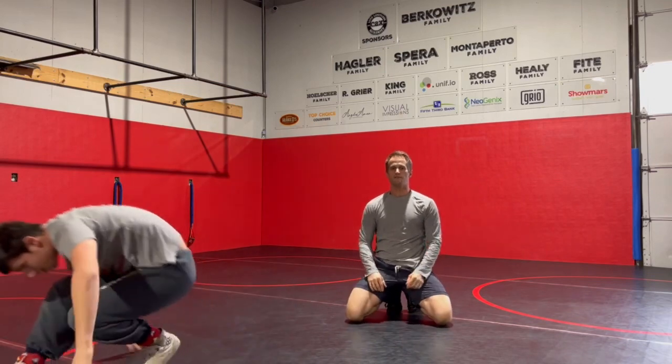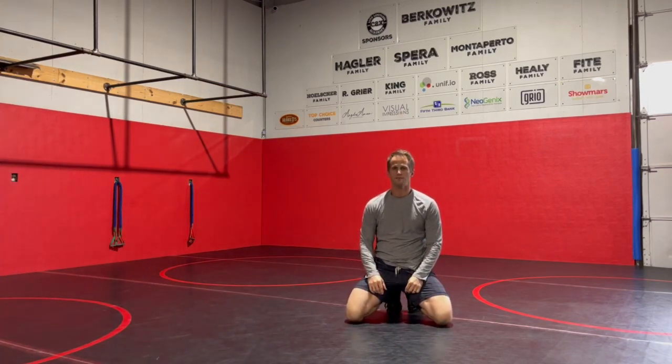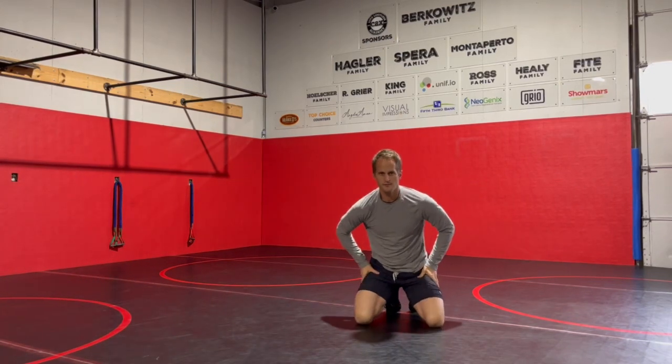That's your two-on-one defense to an underhook and a little hip toss. Try it, have fun with it.